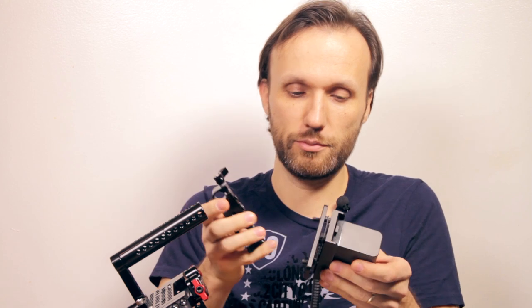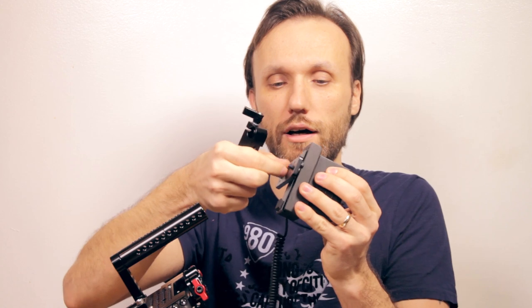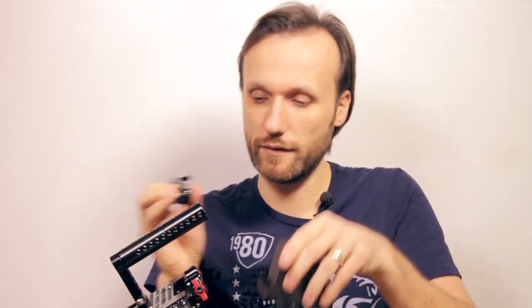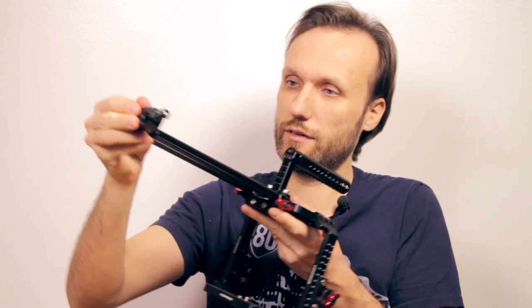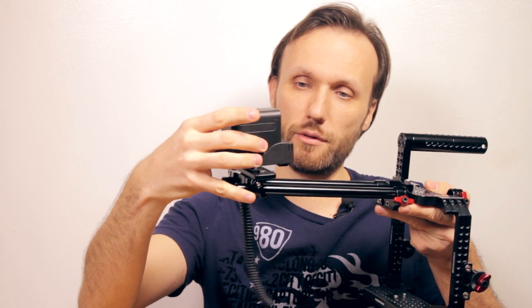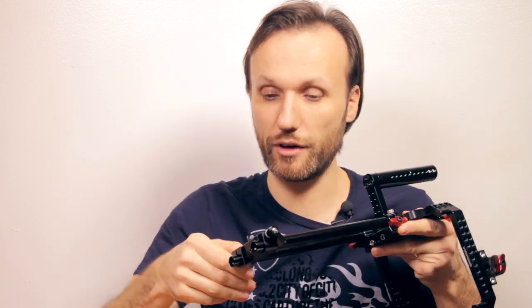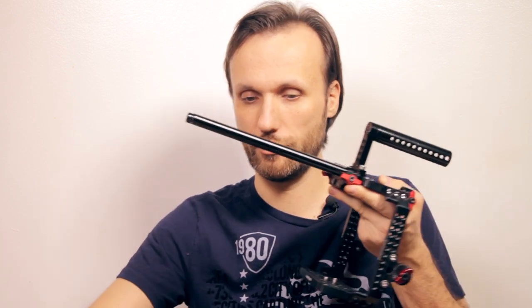It's fairly simple - all you do is remove this crossbar battery mount, take out the screw in there, and then screw it to this. Once you have it attached to this rail mount, you just literally slide it on the back of your rails and you can have the battery over there. There are a lot of different ways you can find to mount this stuff onto your rig.